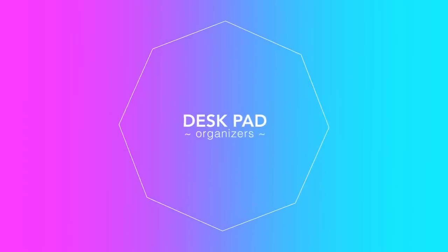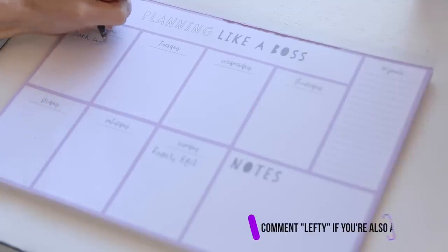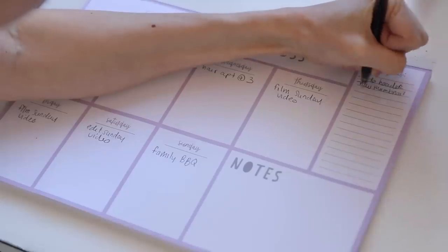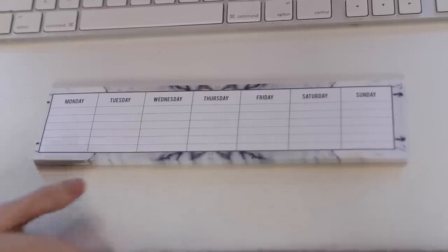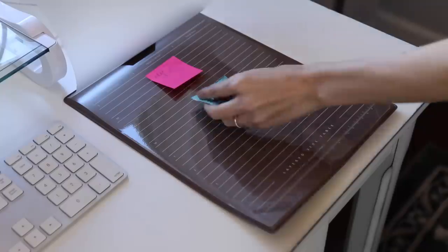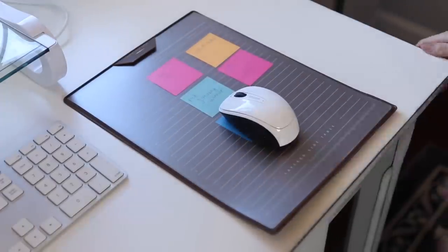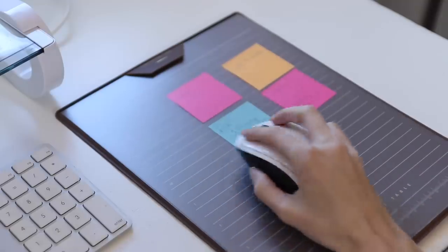Now I'm going to show a few different desk pad options. The first I found at Target — it's a week overview planner with days of the week, a notes section, and a goals section, great to keep out on your desk. The next is also from Target, more simple, just a Monday through Sunday post-it note planner to quickly jot down what you have going on. Another one I thought was cool is a desk pad planner that doubles as a mouse pad — there's a plastic sheet you can lift and put post-it notes under, with sections for weekly plans and to-do lists. A nice dual-purpose item.